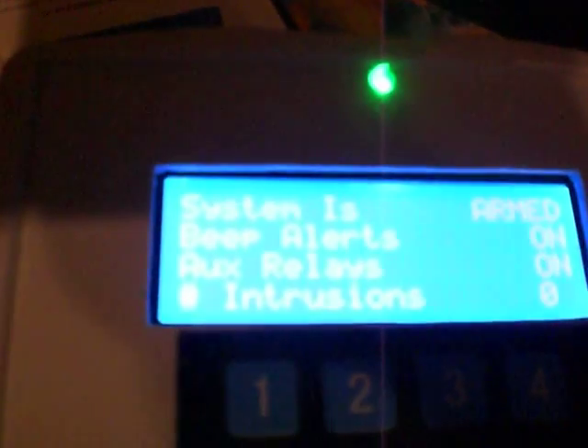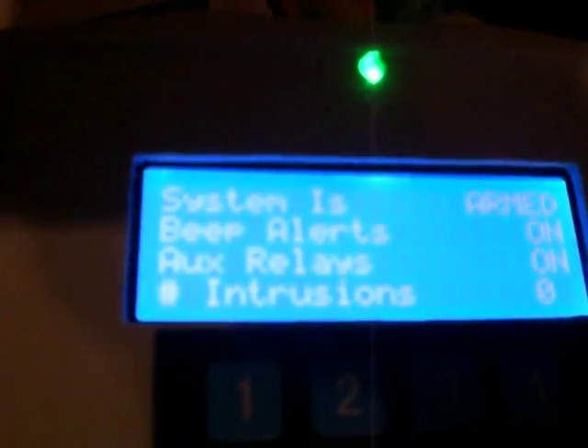So that's it. If there's an intrusion — if an intrusion persists — if it just goes by once or twice, it will alert you, but it will not turn on the relays and go into tracking mode. If something persists for more than four seconds, that's when it triggers.